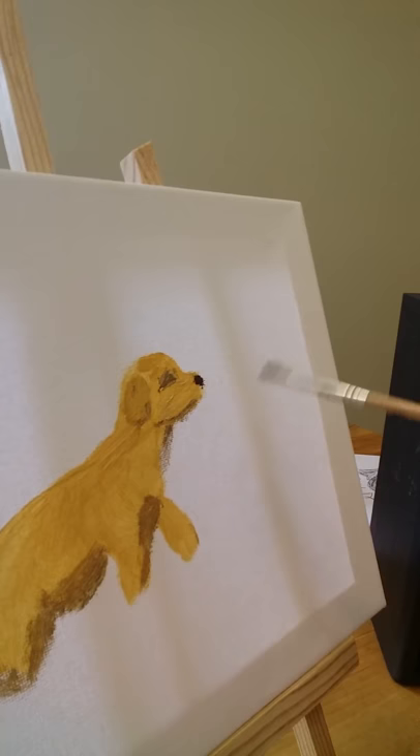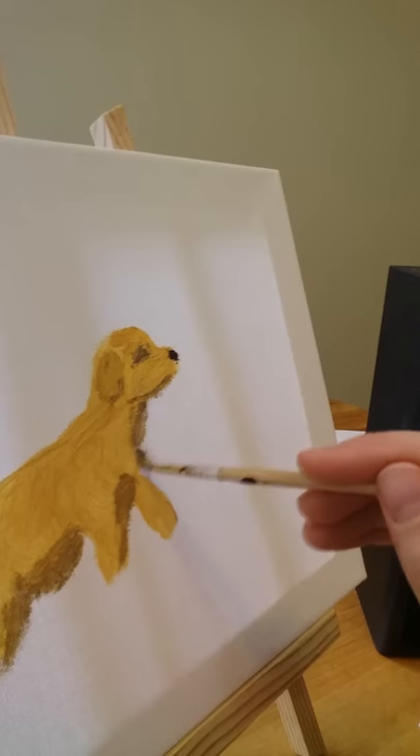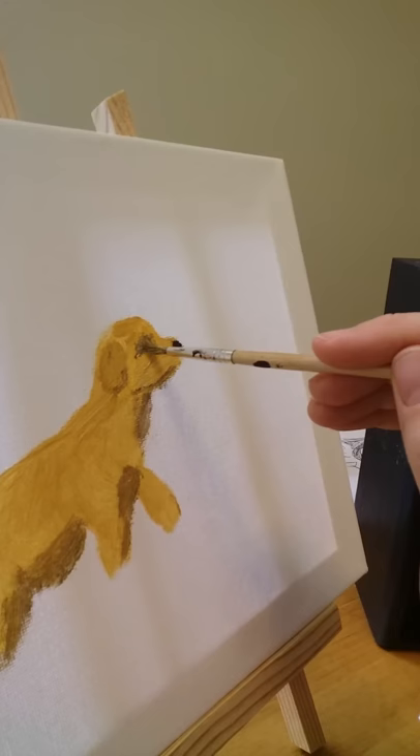My cousin had a dog named Shadow. I think this has come together quite well. Let me fix the eye a little.